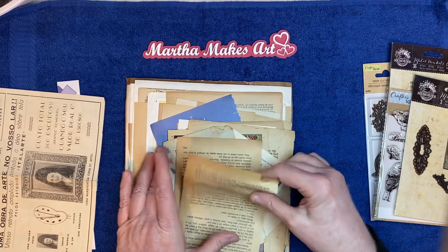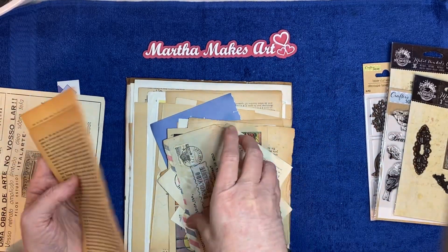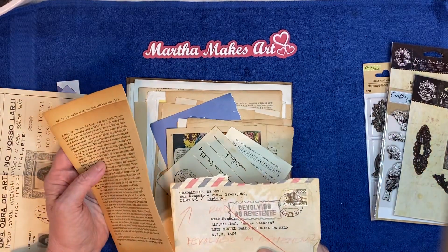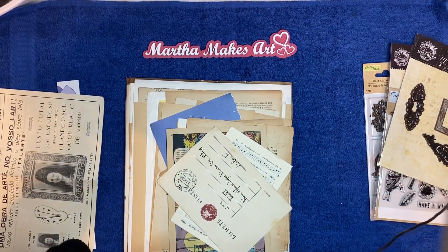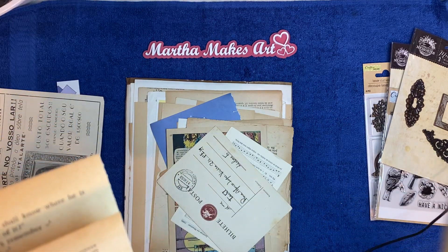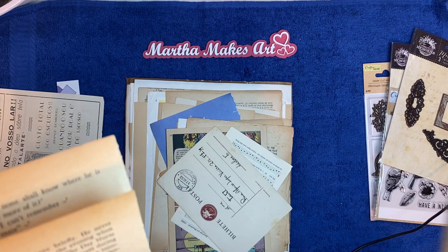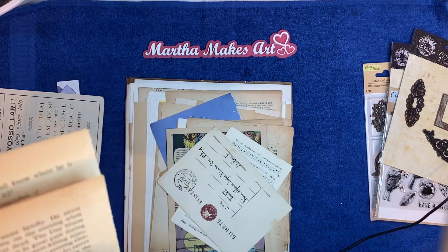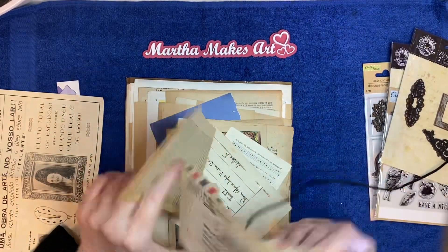So this was a journaling package. We have some aged pages from a book. And an old envelope — if I had my magnifying glass I could tell you a date. Oh, here it is, right in my face. It looks really old. I'm not seeing a date, but it's a different country and a different language. You can tell it's been typewritten on a typewriter. So I think this is vintage.